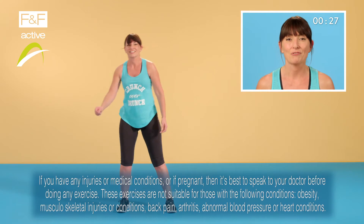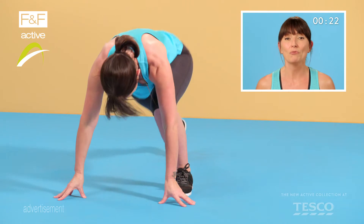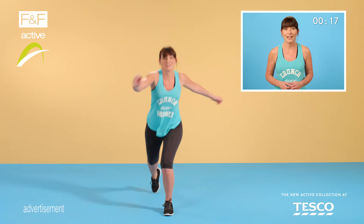Great, now on to the other side. Keep going, you're doing really really well. Okay, and another lunge and a...